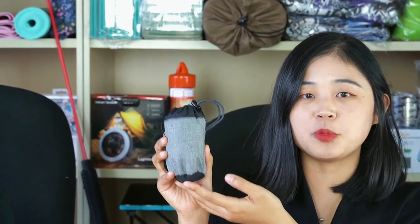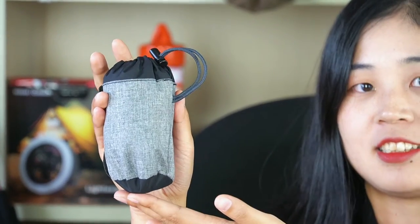This is a super mini inflatable pillow. See how small and light it is.